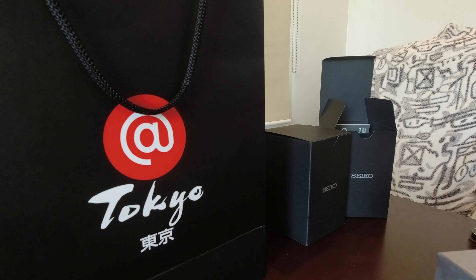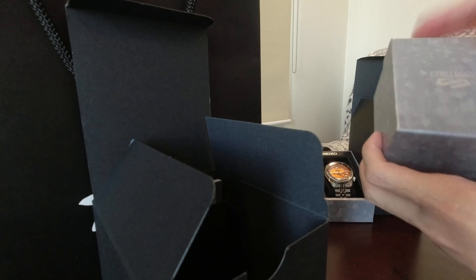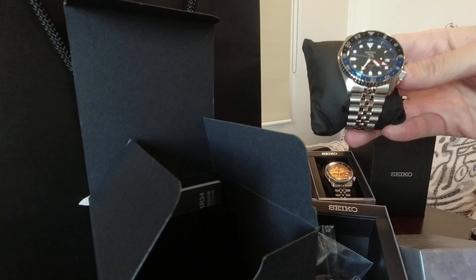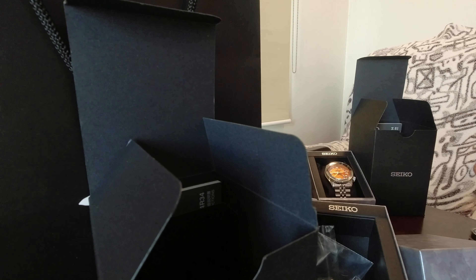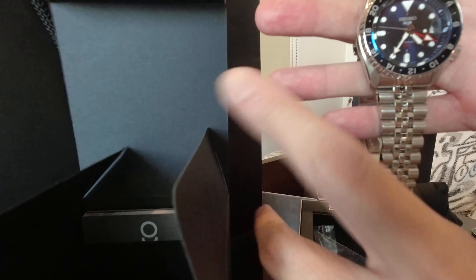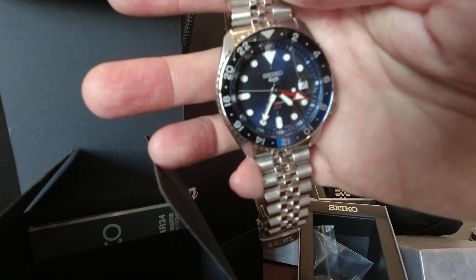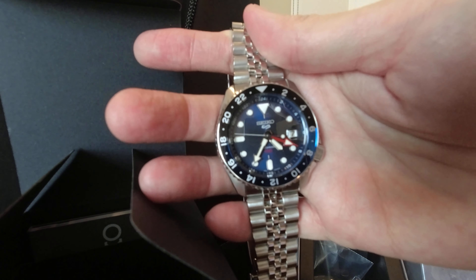And blue and black on the blue dial version, which is the SSK003. Ganon din yung box niya — karton din na matigas. But this time, it's blue. This one is mine — yung orange kay Ranji. So this is the blue one. Parehong-pareho rin siya nung orange, except the color of course. Yung papansin nyo, blue yung ilalim and black yung ibabaw. Kita nyo sa ibang angles ng kuha at saka ng lighting — black sa taas, blue sa ilalim. Ganda rin.